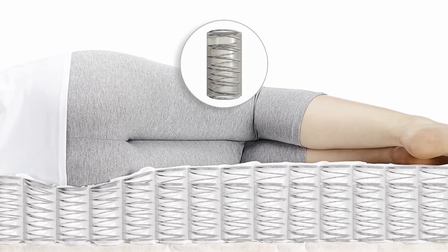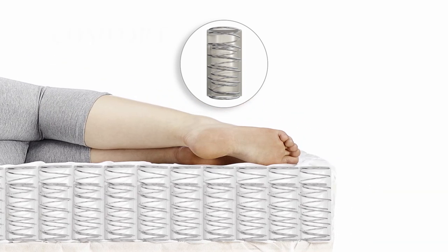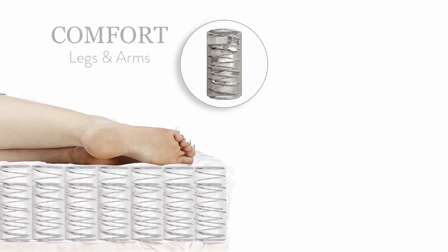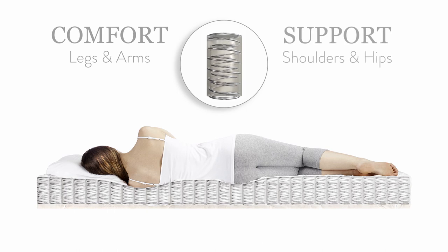In the first stage of the action, the outer spring offers a high degree of comfort for lighter areas of the body, such as your legs and arms. The second stage offers a more supportive action and enhances the level of comfort for areas of the body that absorb the most pressure during sleep, such as the shoulders and hips.